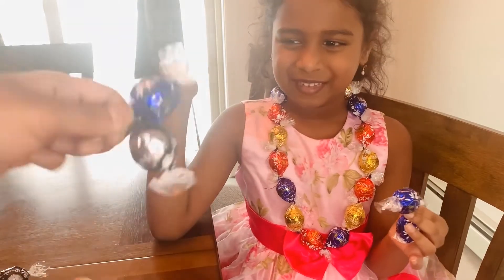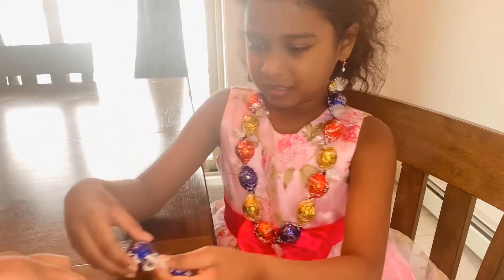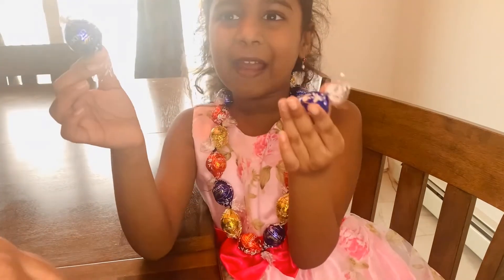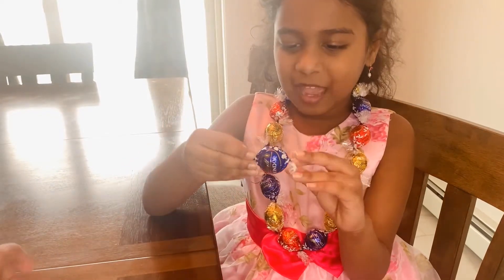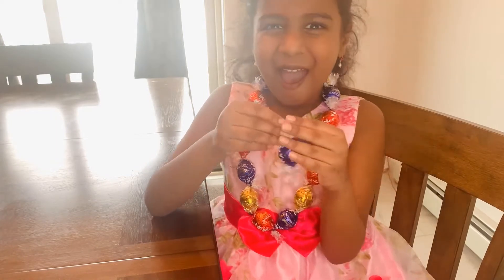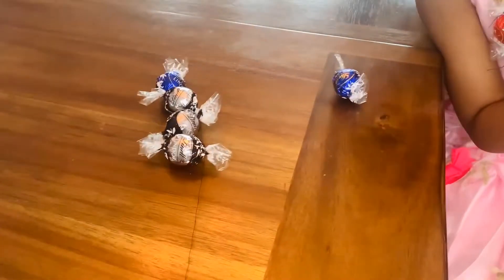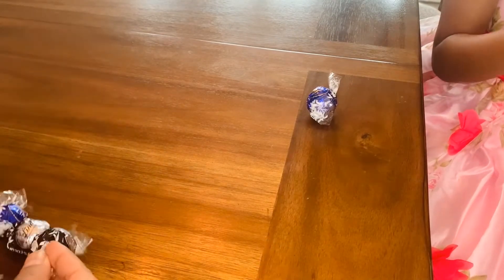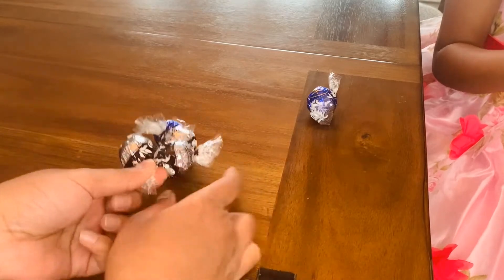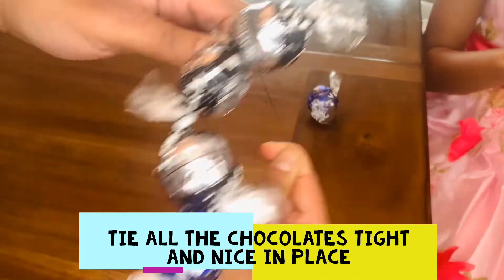Again, take another chocolate, put it together with another chocolate and tie it with a thread. And again, take another chocolate, put it together with this chocolate. Mommy, can I please eat this chocolate? Yeah! I love Lindor's. The best part of making chocolate necklaces is you get to eat chocolates when you're making these necklaces. That's the fun part. Actually, the best part is you get to eat all of them after you're done.